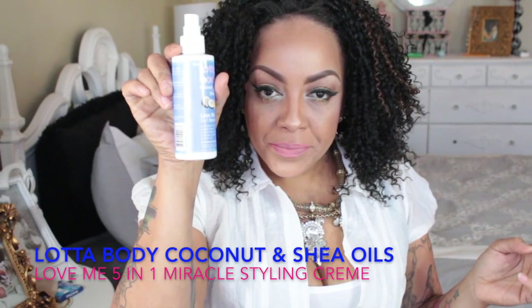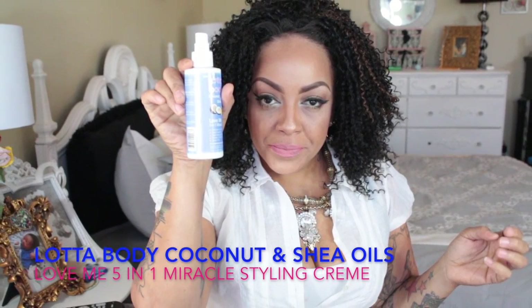I'm going to go ahead with my rat tail comb, which I prefer, and pull out just a little bit just to see how it works. As you can see, my hair is straight, so I'm going to go ahead and brush that back, and just to give my hair some wave I'm going to be using my Lot of Body coconut and shea oils.